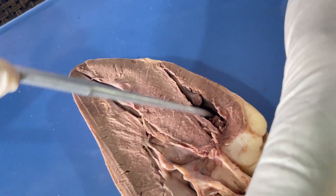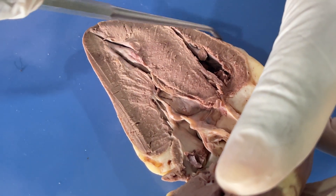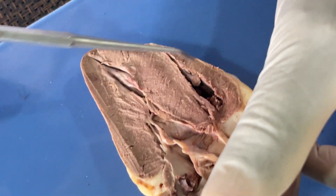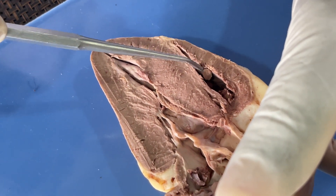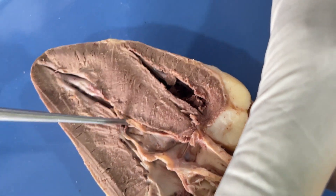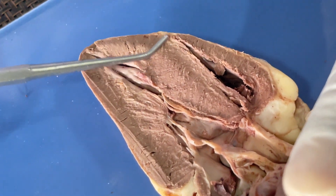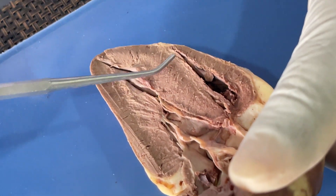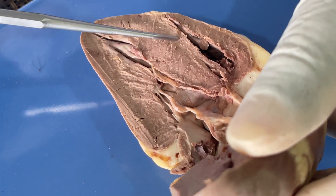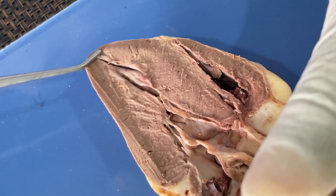We have the trabecula carneae, then we have the walls of the right ventricle. The walls of the right ventricle — we have the external one which is the epicardium, the thin layer there; then we have the myocardium; and inside we have the endocardium. Then we have this septum — this is the interventricular septum, which separates the right ventricle from the left ventricle, and it is made up of the myocardium.